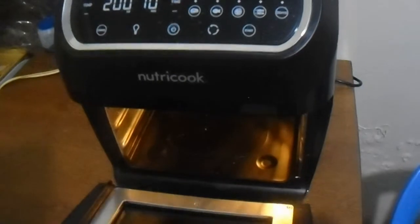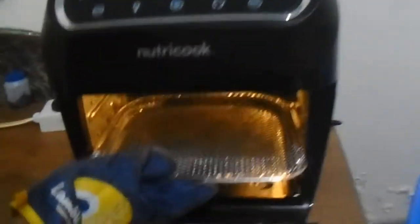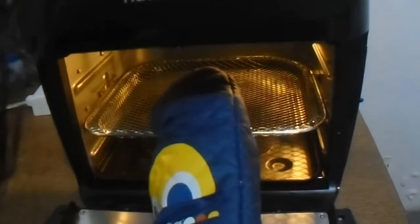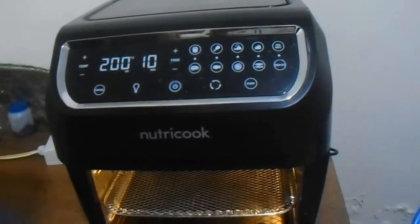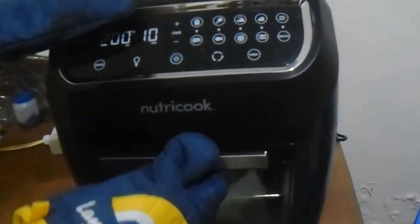Take a tray, let's open it and put it in, then close it. Now let's preheat it.